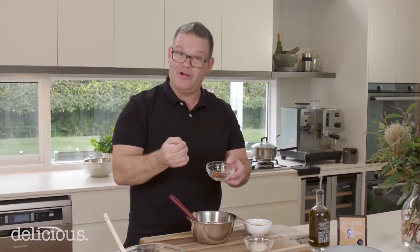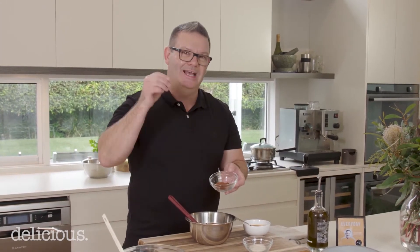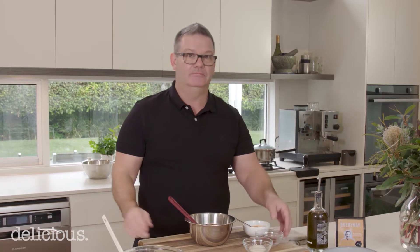Flavors that work well with coffee include star anise, so I'm going to put a pinch of star anise in this chocolate mousse. So you've got chocolate, espresso, and star anise — let's put it together.